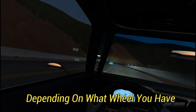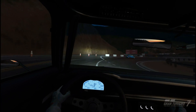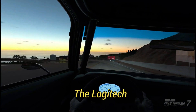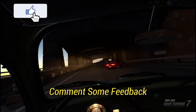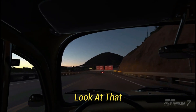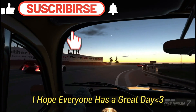Setups are really gonna vary depending on what wheel you have. I have a Logitech and I assume most of you do, cause it's just the most common one. All of my setups are catered towards the Logitech, so most of y'all should be good, but you can still tweak around with what feels good. If you enjoyed the video, please leave me a like and comment some feedback. Subscribe for more — God bless you all, hope everyone has a great day.